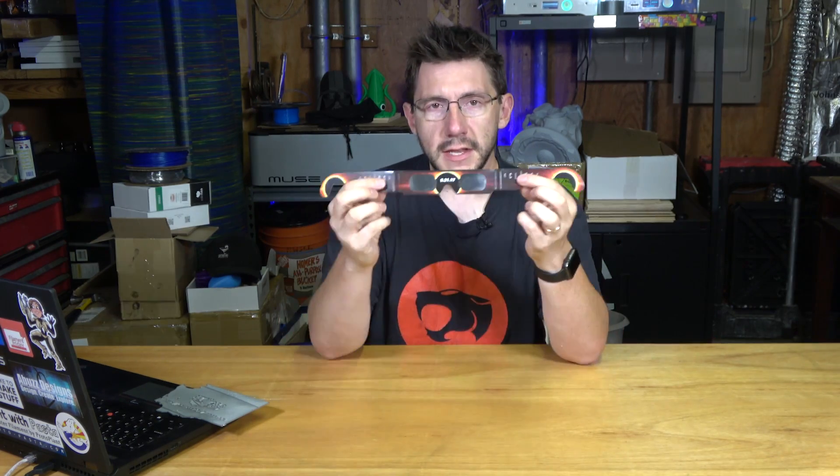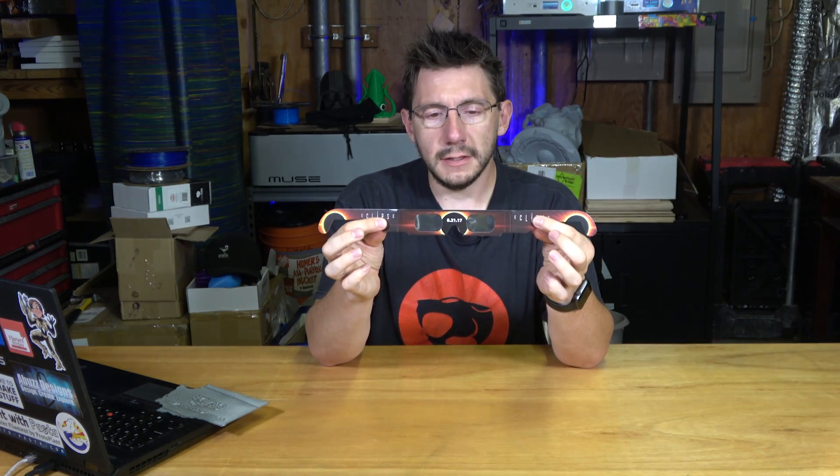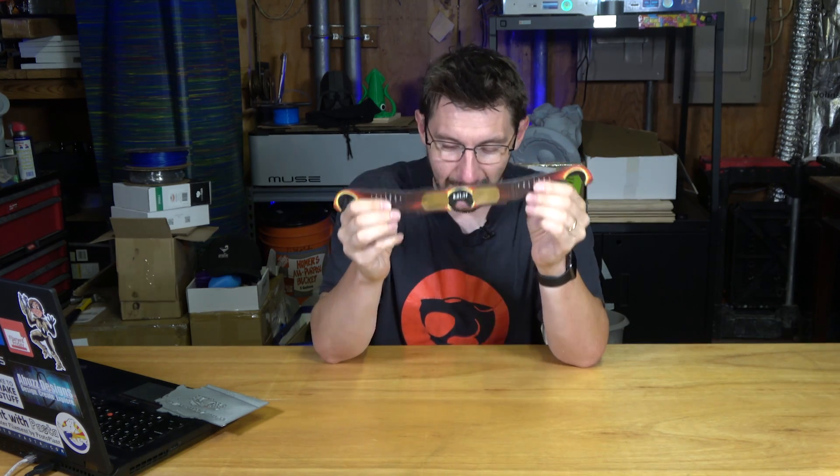These are solar eclipse glasses. They are specially designed so you can stare at the sun and not fry your brain or your eyes. I can't see anything — nothing. Let's put my real glasses back on and talk about this. So these were hard to find, and I don't think anybody has any left.